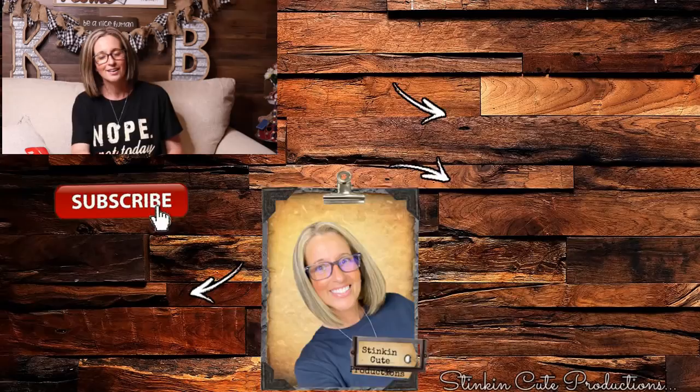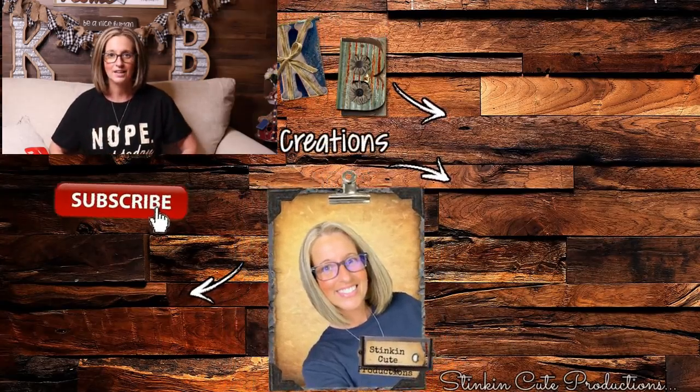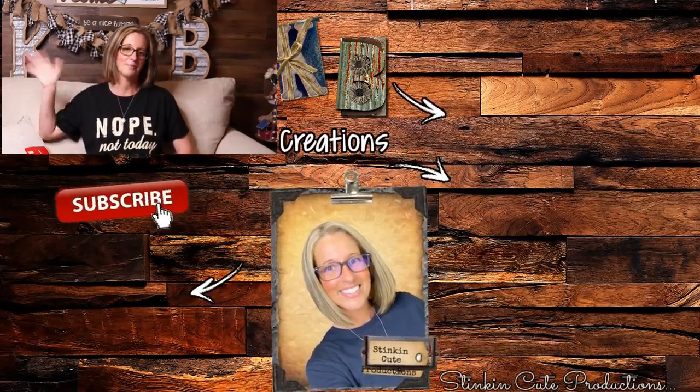I hope you all enjoyed today's Dollar Tree Farmhouse Clock DIY. Please make sure to give this video a big thumbs up and let's get this video to 5,000 likes — each and every one of your thumbs up and comments really do help my channel grow and help YouTube notice me just a bit more. Until next time, I hope you have a fantastic day. Happy crafting on a budget. Stay happy, stay safe, stay healthy, stay positive. Bye for now, everybody.